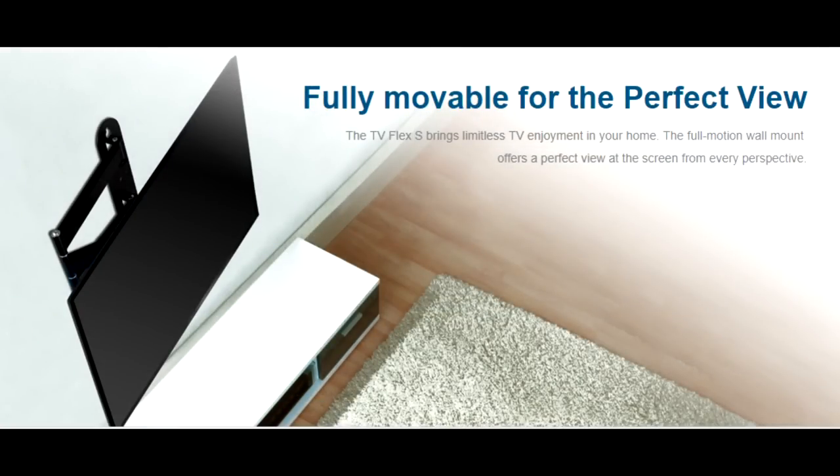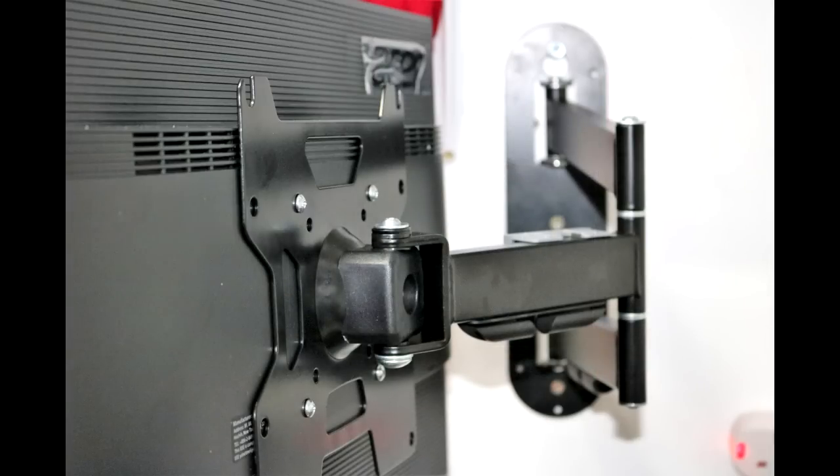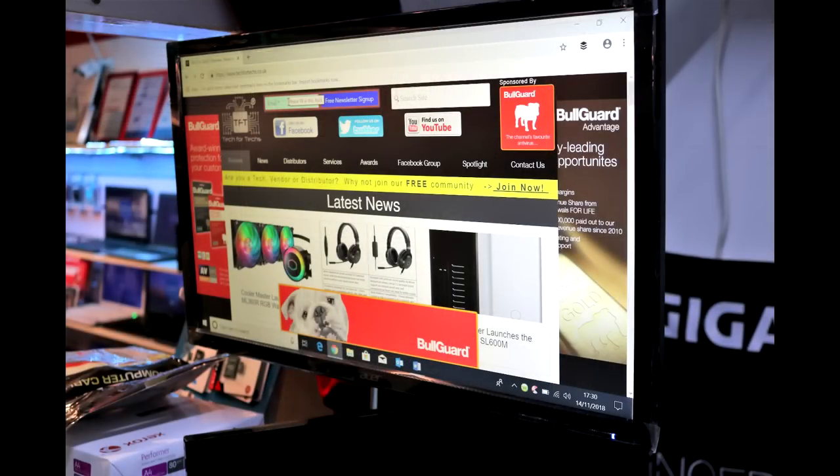We only used seven screws in total — three screws to hold it into the wall and four screws into the monitor. Obviously, depending on your device, you may need more or less. We used an Acer 24-inch monitor for test purposes. I like that if I was behind a counter doing a test for a customer and needed to show them what I was doing, I could pivot the screen and show them with ease.